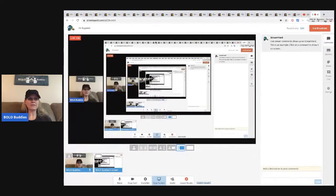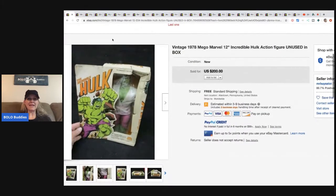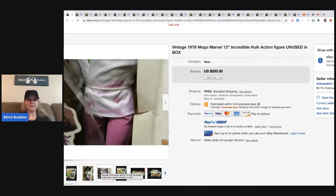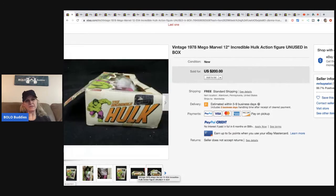The first item is this 1978 Mega Marvel Hulk in the box. The box is pretty beat up, but he got this for $25 and sold it for $200. It looks like maybe it got wet and there's some bleeding, but yeah — $200.